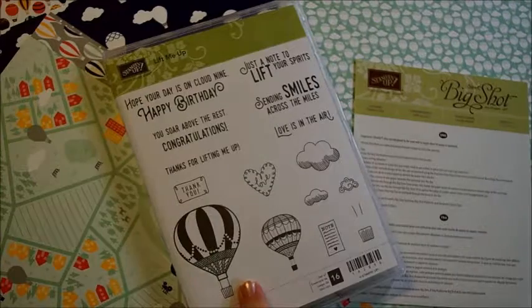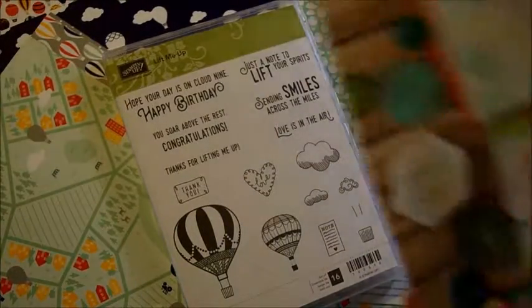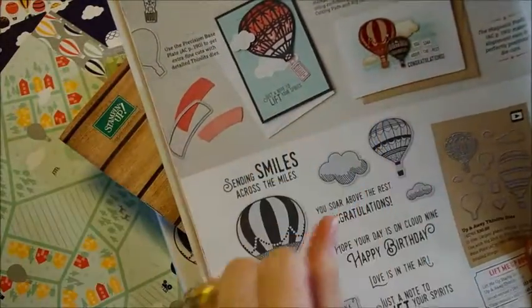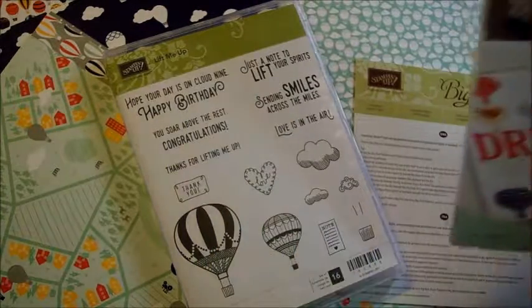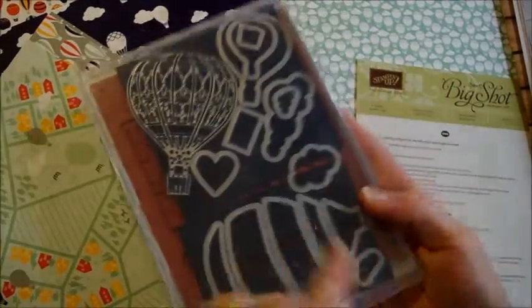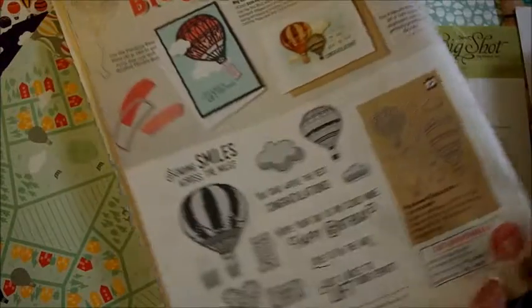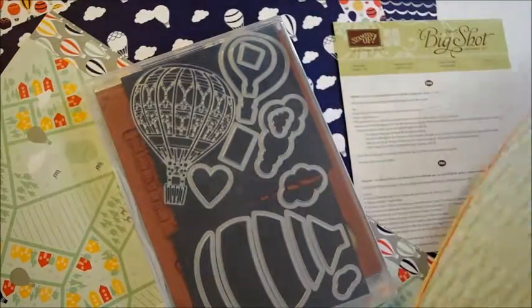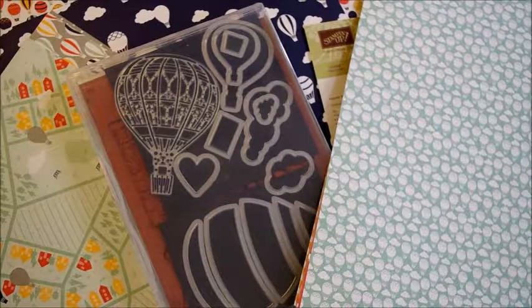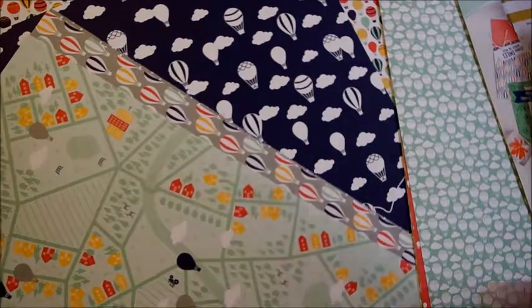We're going to be using the Lift Me Up stamp set from the Occasions catalog, which is on page 10. Look at these cute little cards that they have for examples. I have a few ideas for some projects to use with the stamp set and the die set. The die set is the Up and Away Thinlit dies. You can bundle and save 10% if you get the bundle of the stamps and the dies for your Big Shot. And you can see here we have designer series paper that matches the Lift Me Up bundle.